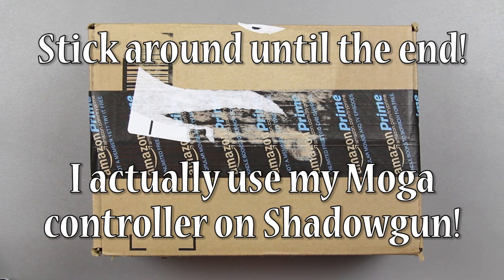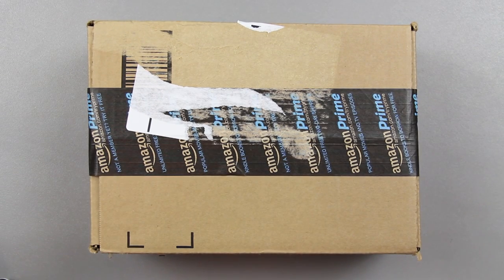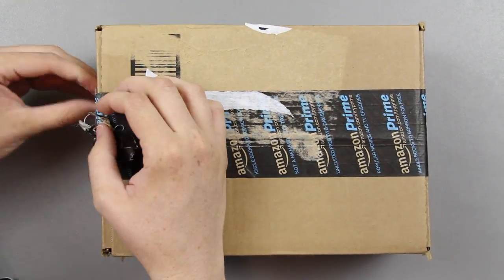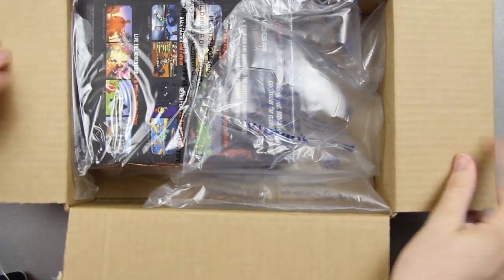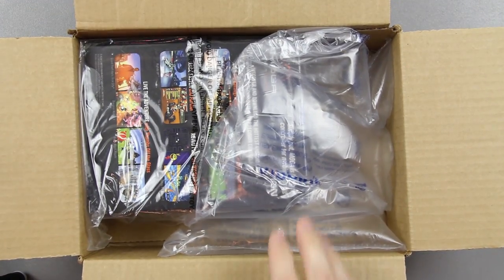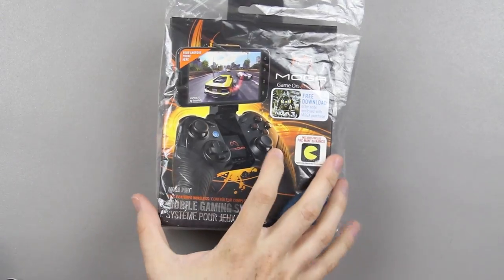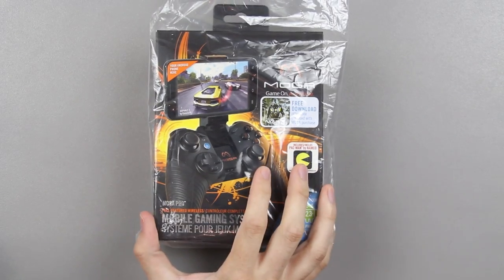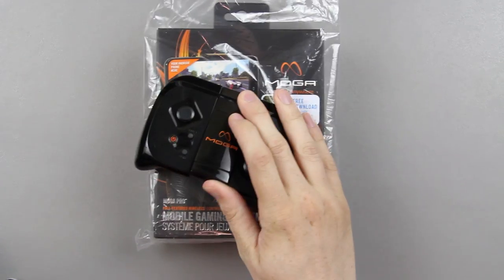I've got an unboxing that I'm pretty freaking excited about. I know I'm excited a lot, but I'm really excited about this. I'll give you just a little hint — that's all you get. Let's go ahead and open this sucker up. I think you'll have a better idea what you're going to be looking at. This is very exciting. I've been using the smaller pocket version of this and I really really like it.